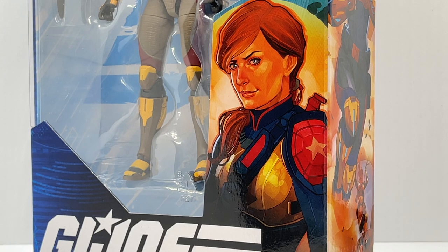On the front of the box we see an amazing rendering of Scarlett. She's looking off into the distance, not directly at you but to the side. It almost looks like she's a little proud of herself — like something has blown up behind her and possibly she set it off. She is the Intelligence Officer, so she might have detonated some Cobra stronghold and she's feeling mighty proud of herself.